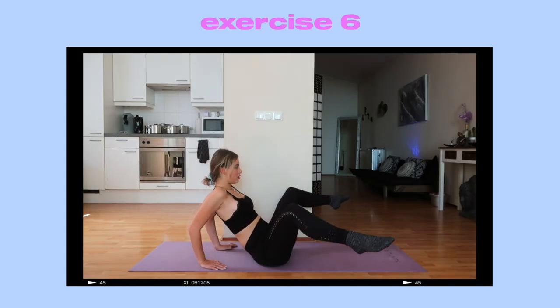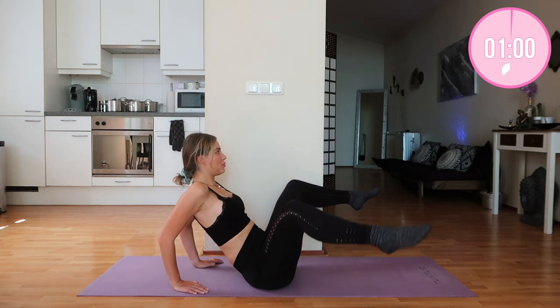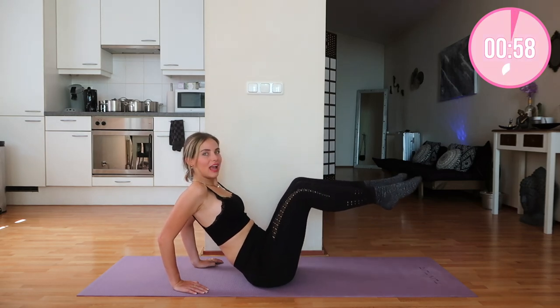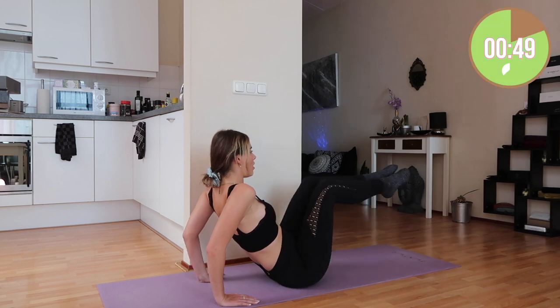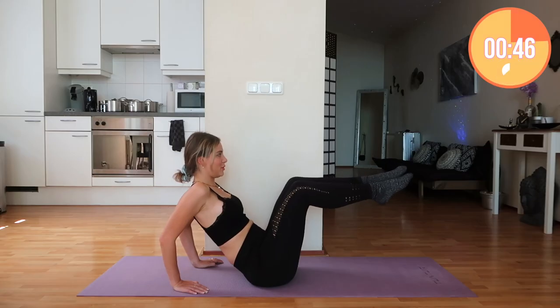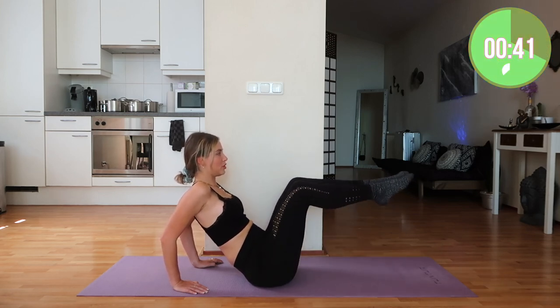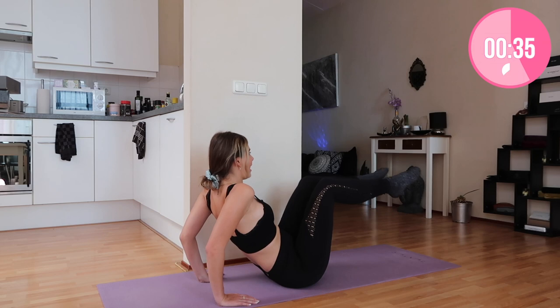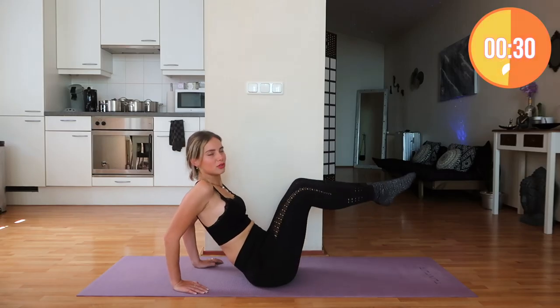Now moving on to the next exercise: in and outs. Feet off the floor and we're going to move in and out, and in and out. Amazing, that's it, really good. I love doing leg workouts — those are my favorite workouts, not only to film but also to do. They're always so challenging and I can definitely see amazing results from my leg routines.